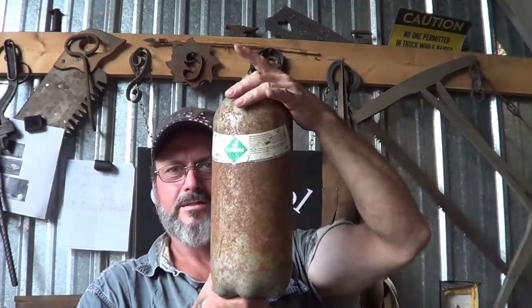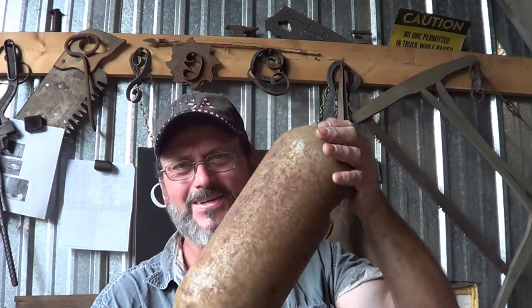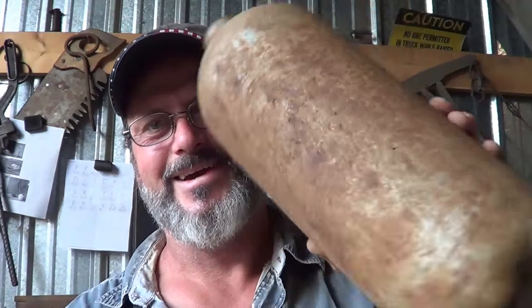But as I was looking at it, the shape here — the round shape at the top — I'm thinking I could flare that out and actually turn this thing into something that looks like a bell. So that's what we're going to do. It's certainly not a priority project, but I want some way to be notified if I'm in the office or out back that somebody's here. We're going to go ahead and turn this tank into a bell — or try to — so stay tuned.